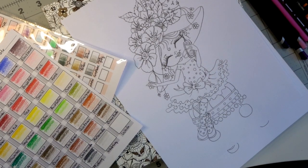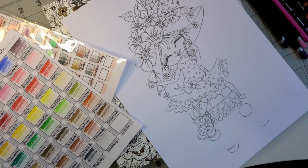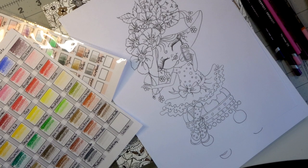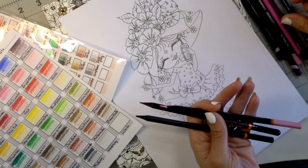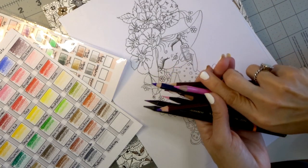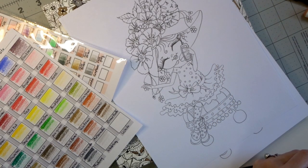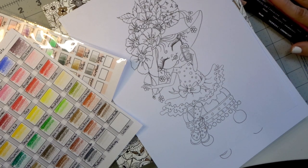Hi everyone, welcome back to my channel. Today I have a highly requested video. I have several different pencils: the Black Widow pencils, my Prismacolors, and the Derwent Color Soft that I very recently did a review on. It has been asked by so many people that I test these different pencils out in different coloring books.